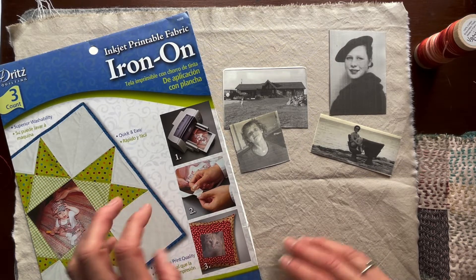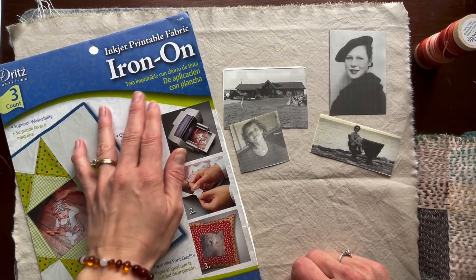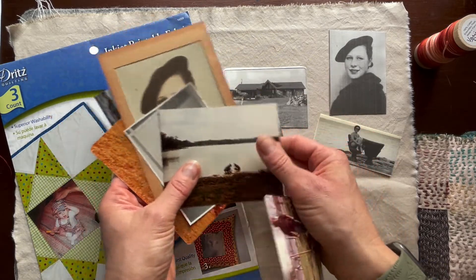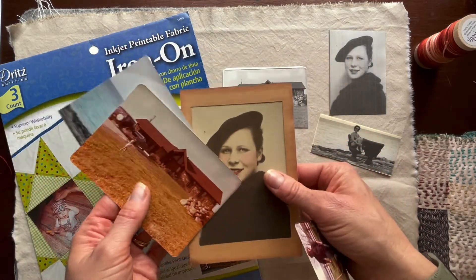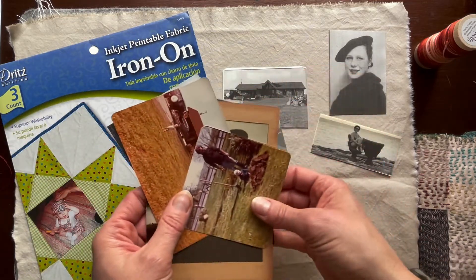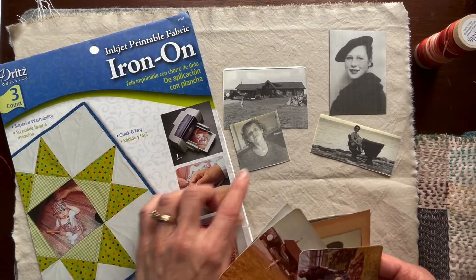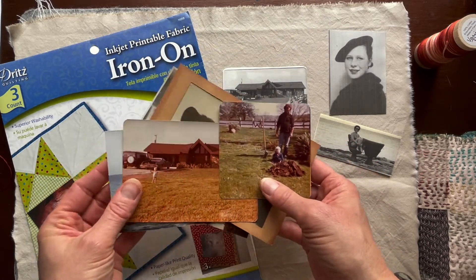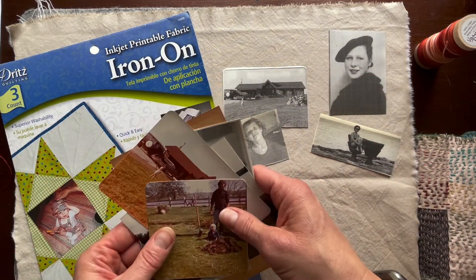Last week I combined two videos into one really short one, and today we're going to go back to the iron-on transfer. I've taken these lovely snapshots — some I have in albums, some are framed — and I used inkjet printable fabric that's iron-on. I liked them as black and white; I know they're in color, but I didn't have a lot of colored ink at the time and I think I want to stick with black and white.